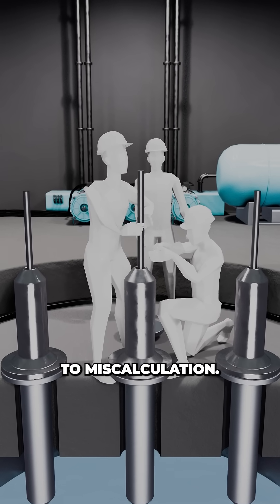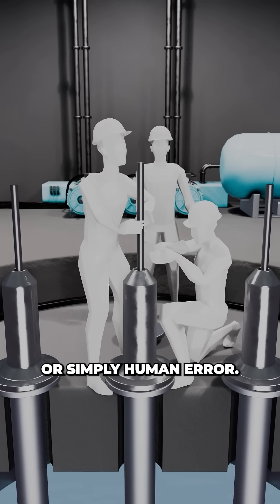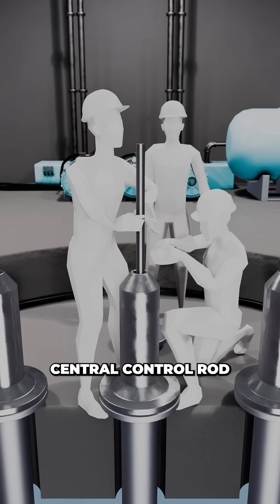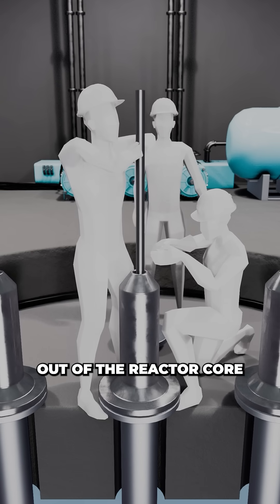But that night, maybe due to miscalculation, a moment of overconfidence, or simply human error, Brines lifted the 85-pound central control rod a full 20 inches out of the reactor core.